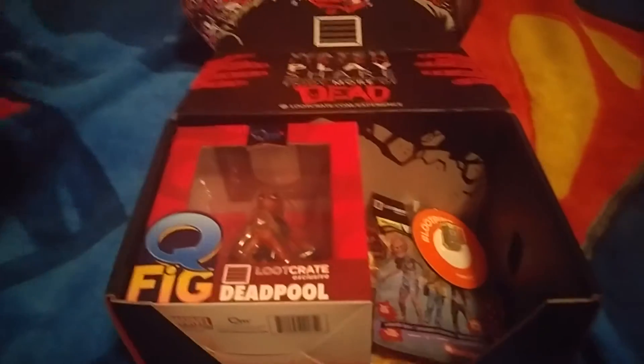Alrighty, so first let's do... ooh, there's a lot of cool stuff in here. First let's do the shirt. And lay this down — ooh, this time it's like really cold. And here's the shirt — just tacos. That's cool. There's a Deadpool shirt. I'm sure my dad will love this shirt. Too bad it's mine though, ha ha.